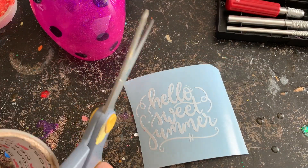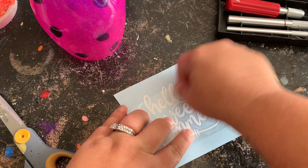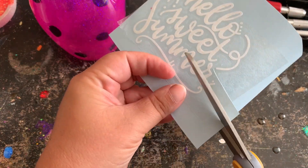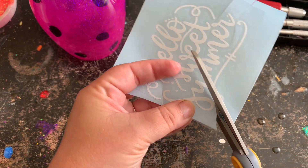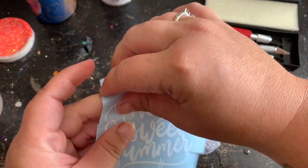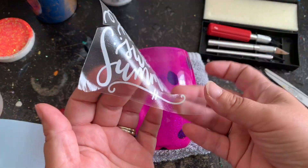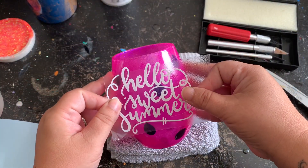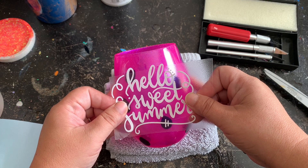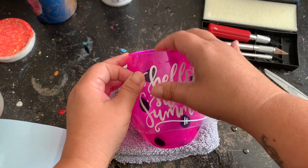I'm going to take my transfer tape, cut out a big chunk of it, place it on my decal, and smooth it out really well — I just use my thumb because I'm not fancy. Then I'm going to take my scissors and cut slits in it because this wine glass is curved, and that will help with placing it onto the surface. My glass is nice and cured with a very pretty color. I'm placing the vinyl on and making sure everything is nicely smoothed down so that when we apply the spray paint, nothing seeps under the decal.